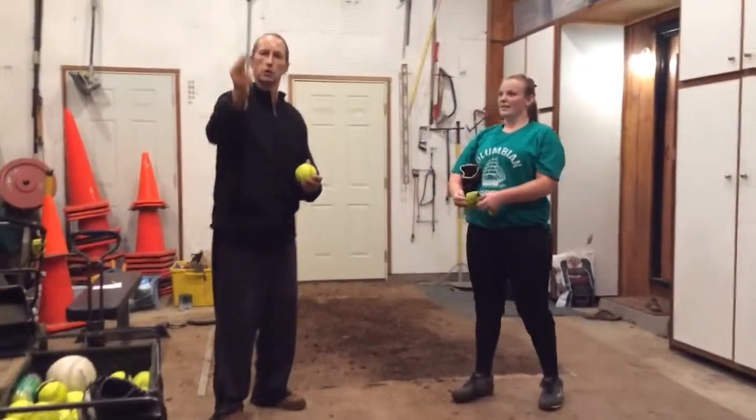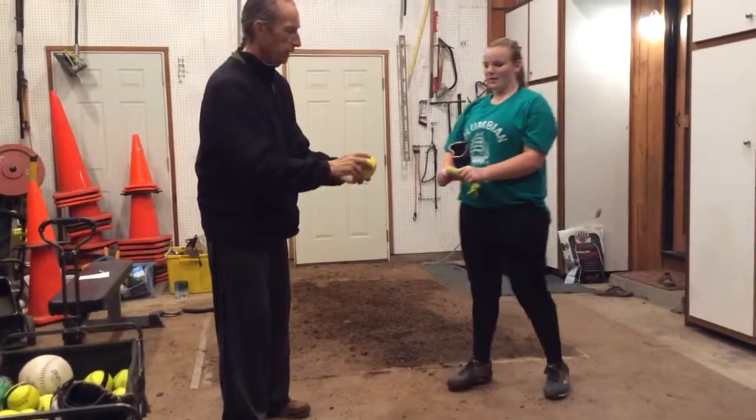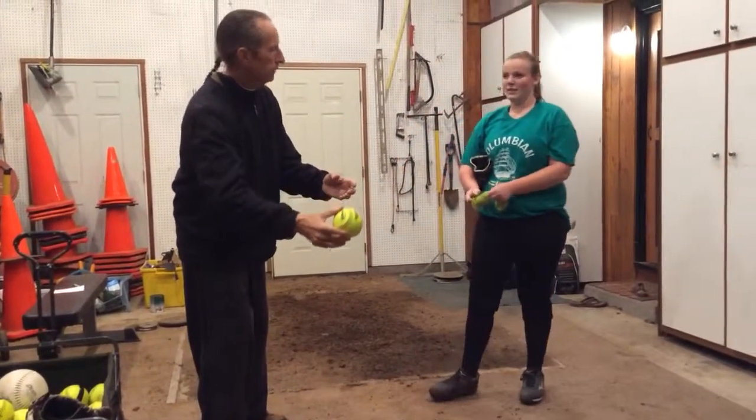You watch the curveball — the curveball drops off the table. What we want to see in this pitch is the same thing. We want to see it kind of come up, over the hill, and start to fall down.